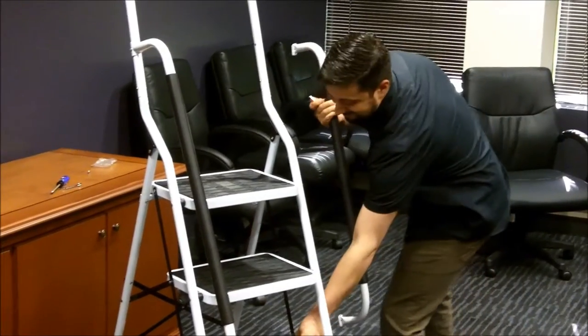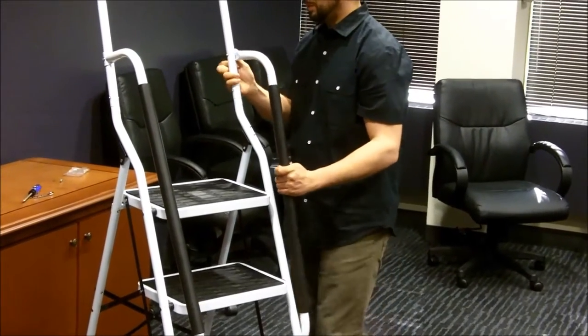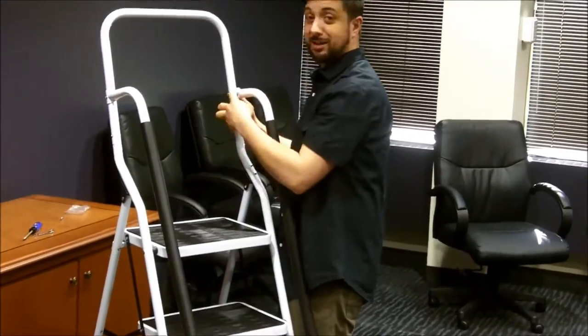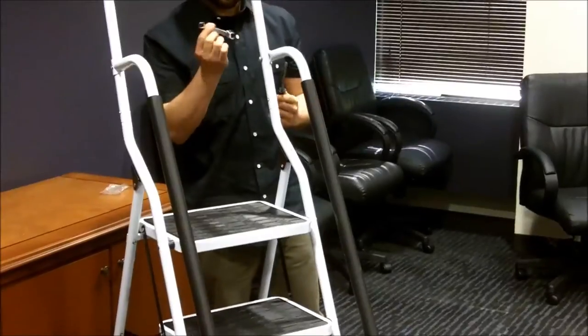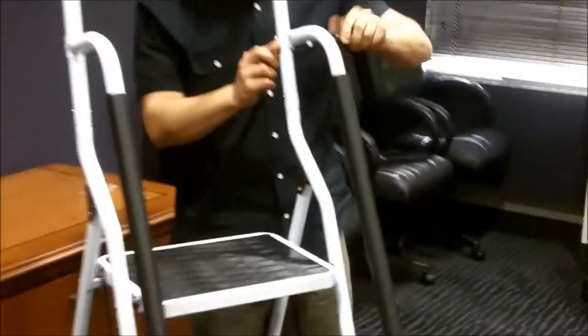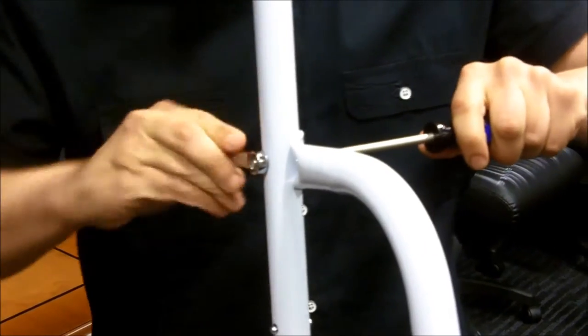After, install the two handrails. Start by inserting a bolt into the top hole of the handle and hand tighten the nut. Repeat this for the lower hole. Next, using a Phillips screwdriver and a 10mm wrench, tighten down the handle. Repeat these steps for the other handrail.